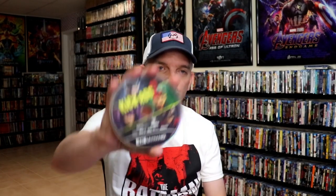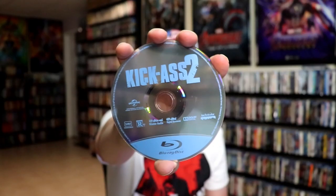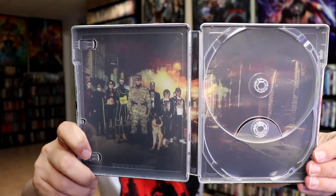On the inside, it does come with a digital code and our two discs. We have our 4K disc here with some disc art, and we have our Blu-ray disc with no disc art. But we do have some inside artwork, which looks really nice.